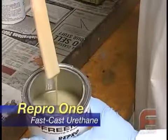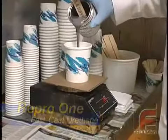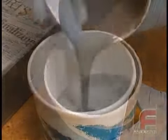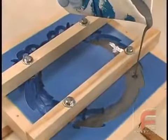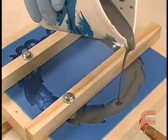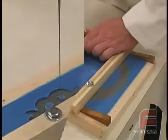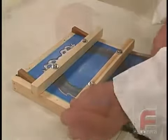Here is our Repro-1 Fast Cast Urethane. Repro-1, like Repro-NS, is non-settling, meaning it does not require mechanical agitation. We measure 260 grams of Part A and 260 grams of Part B, mix them together, then pour the mixture into a new cup. Finally, we pour the Repro into our mold, slowly in a narrow stream, to make sure the material flows easily into all of the highly detailed areas.